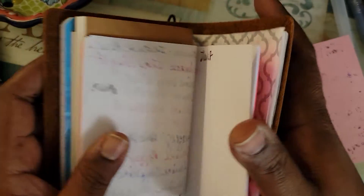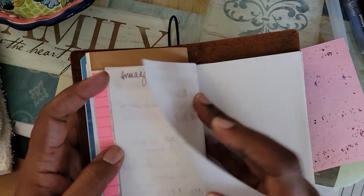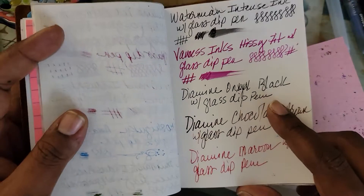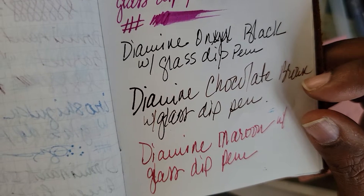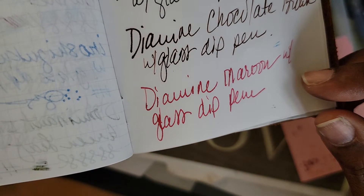And you all can see all of the feathering. I kind of messed up here too because I said I wasn't going to write on the back of these anymore, and I did with one of them. Diamine Onyx Black, Diamine Chocolate Brown, Diamine Maroon.